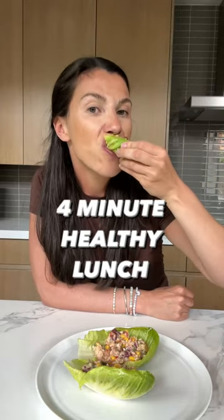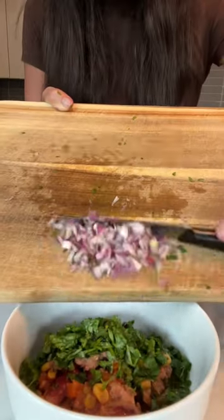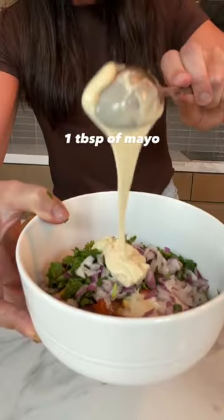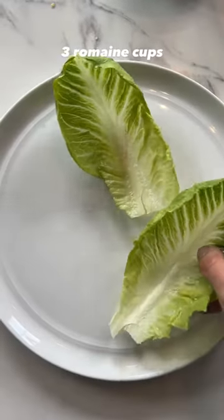If you're looking for a simple, fast lunch, this is always one of my favorites. The base is super easy. I start by taking one of the Wild Planet ready-to-eat tuna, bean, and corn salads, and then I just sprinkle in a little cilantro and red onion for extra flavor.